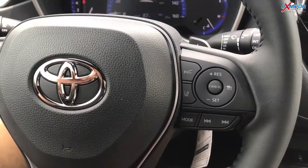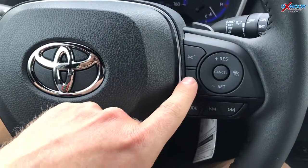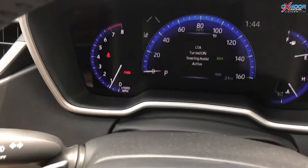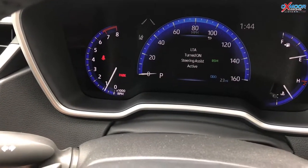Now if that annoys you, if you want to turn that off, there's a button right here on the steering wheel that turns it off. You can see it turn off and back on. So real simple button right there.